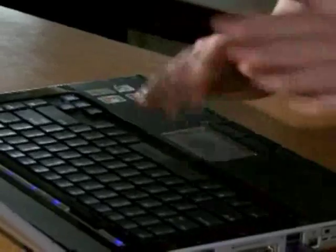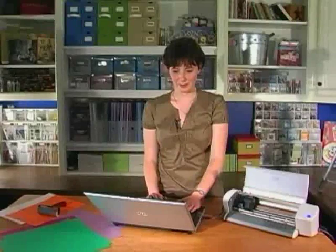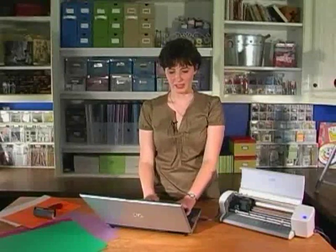It is so exciting because you can cut whatever font you want off your computer. This is my laptop — the one I'm typing away at. What I'm going to do is pick a title and a font. It's easy, just a click of a button. I'm going to scroll down — these are all the fonts that are on my computer. Let me find one that's nice and thick.